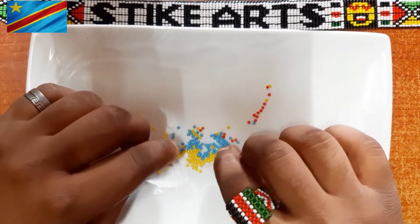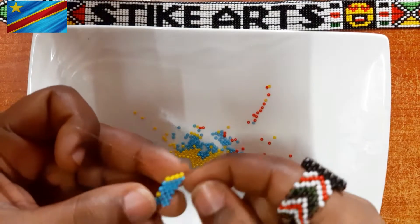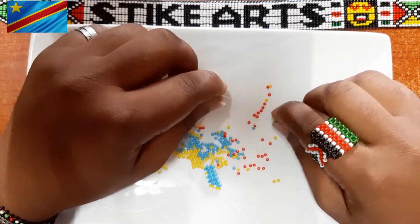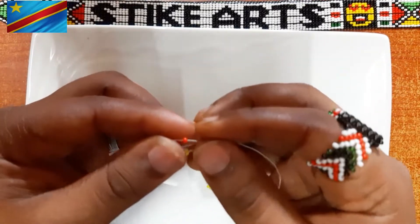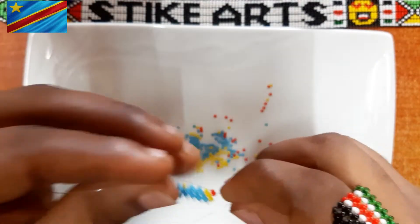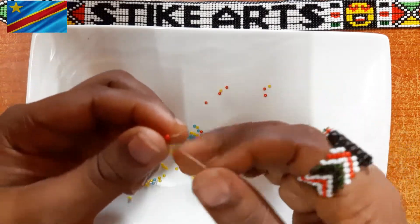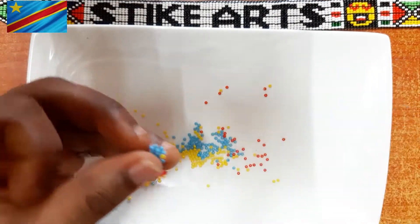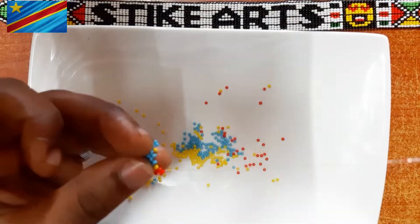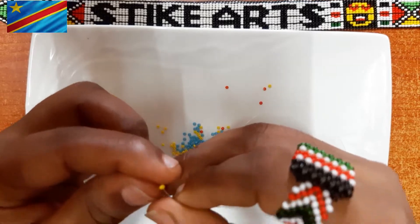If it's your first time trying out beading, I'd recommend that you start with the beginner's tutorial on how to do the right angle weave using one color, so you can understand the technique first before coming to this. This tutorial has multiple colors and shapes, so I'd rank it as meant for someone with a bit of experience in the right angle weave.